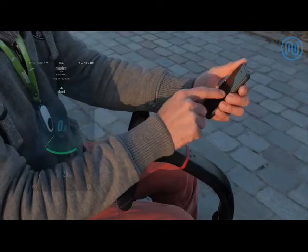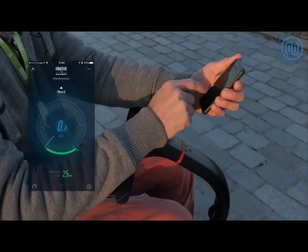You will have access to all the equipment and all the essential information regarding your Nino.